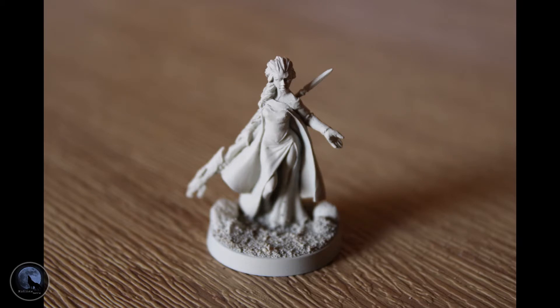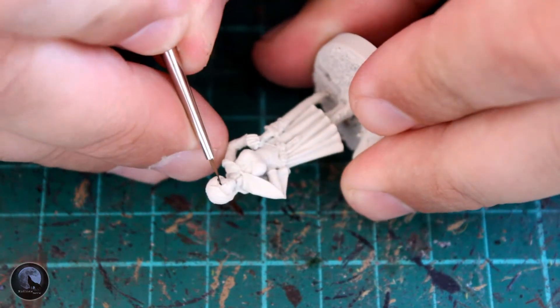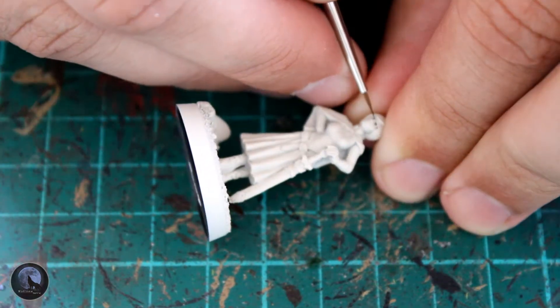As usual, the first step is to base. I used a fine sand in this instance with a few little rocks just to add a little bit of interest, and then gave both models a base coat of Wraithbone, which is a spray from Games Workshop to use with the contrast paints — and that's essentially what I'm going to be using.